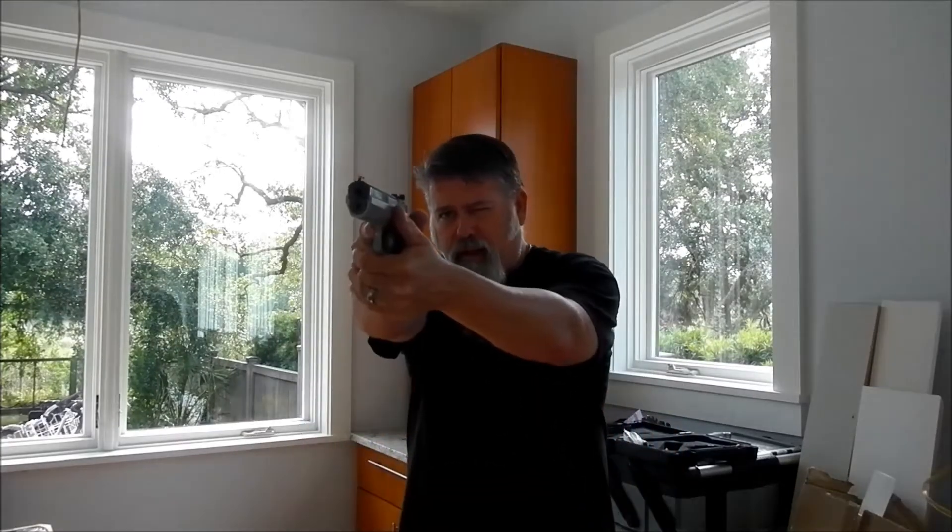But recently, I started competing in USPSA matches. Last weekend was my second one. For that, I purchased this CZ Tactical Sport, which I absolutely fell in love with as far as competing with it. I did much, much better with it, so I'm very happy with it.